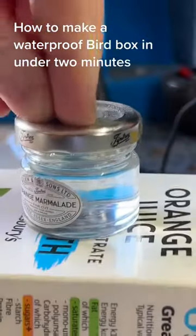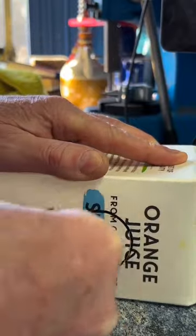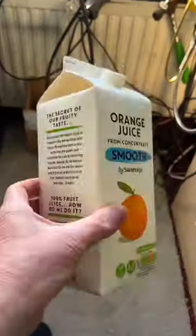At the moment it's nesting season here and all the birds are looking for somewhere to raise their young. Making a birdhouse can be time consuming and it will rot away or even leak. This is a waterproof one which you can make in less than two minutes just like this.